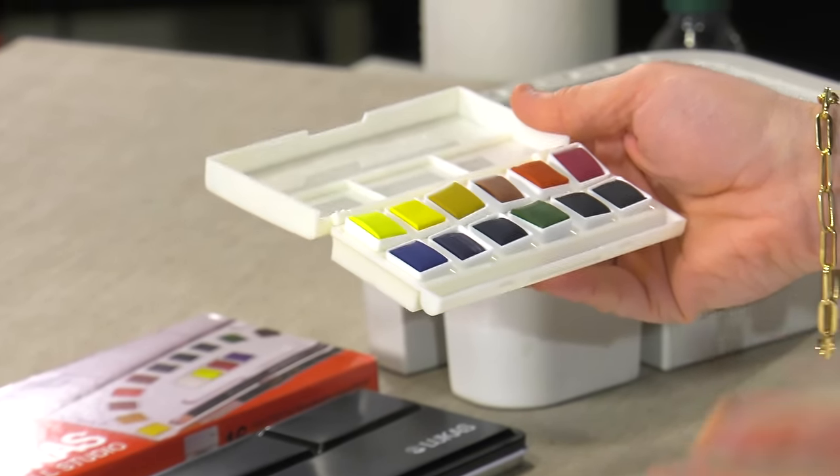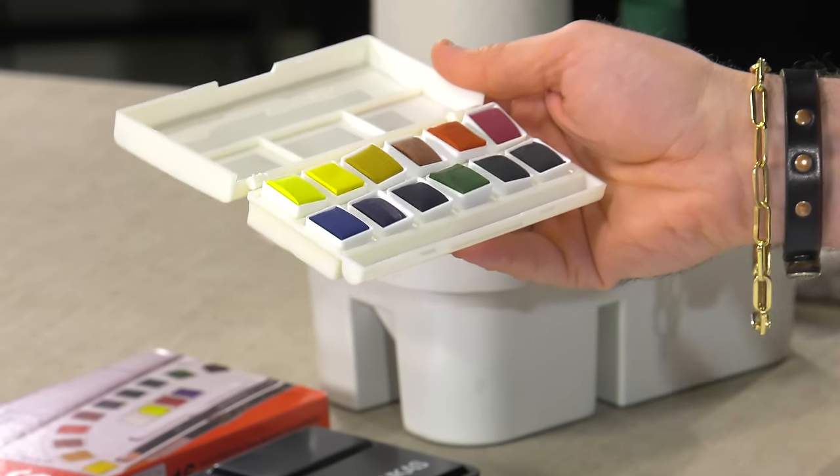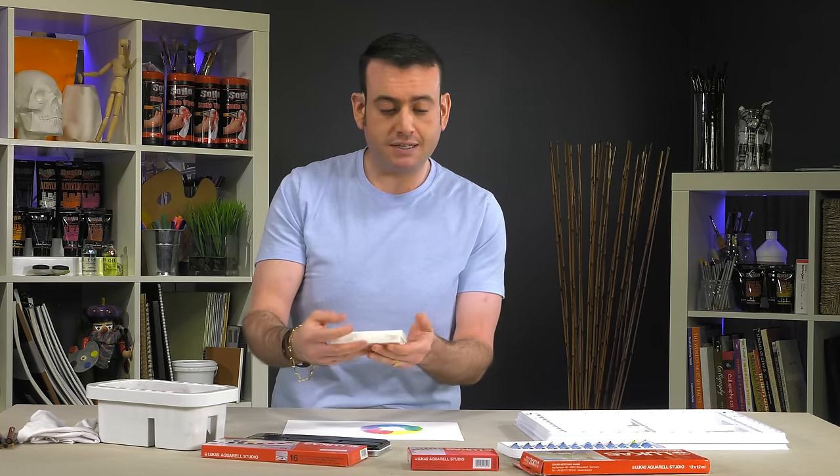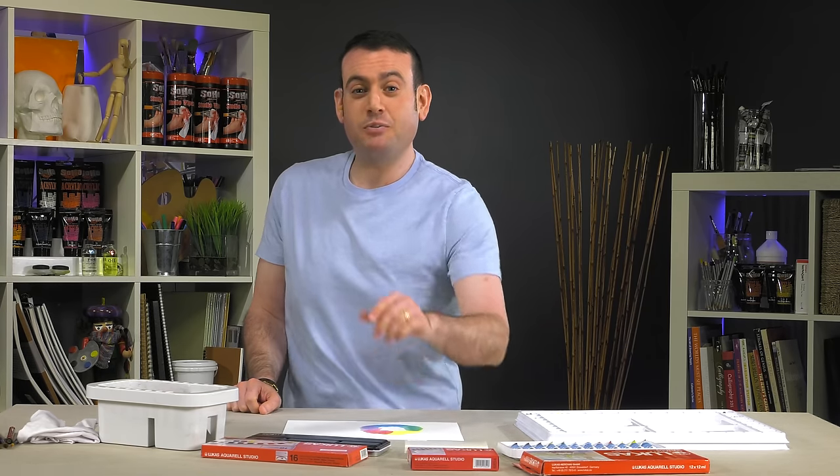This thing is tiny, compact, and has some great color. They also have that same exclusive blend of re-wetting agents as the 1862, so they re-wet beautifully and they travel nicely. Great value. Lucas Aquarell Studio watercolors and sets — hope you enjoy.